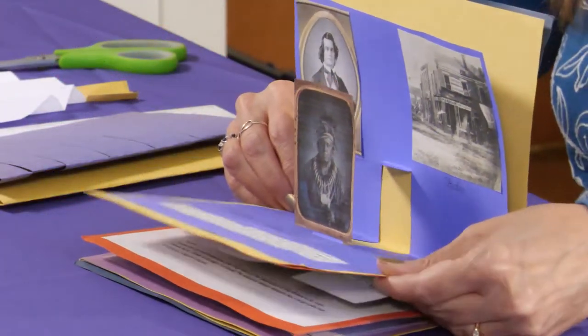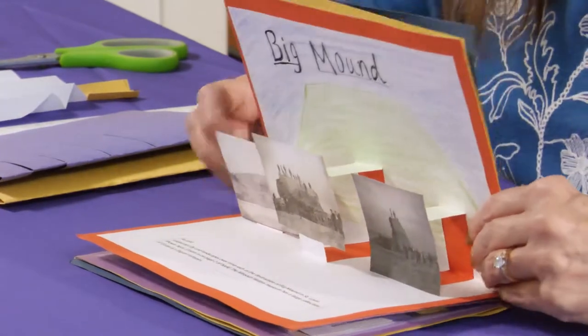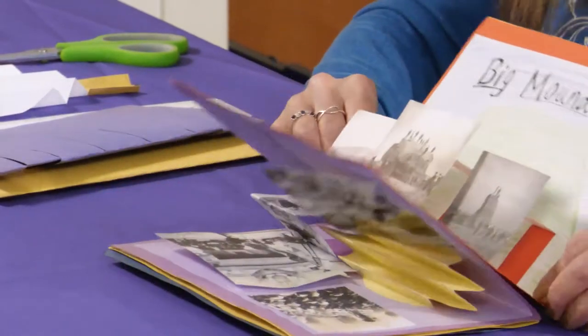He also took the first photos of Plains Indians and the first known photo of a lightning bolt. He also captured city and landscapes over time, such as the destruction of Big Mound in St. Louis shown here, and here is the original mound. The Missouri History Museum has a large collection of Easterly's daguerreotypes.